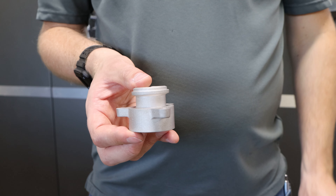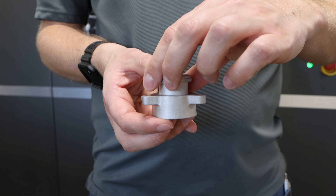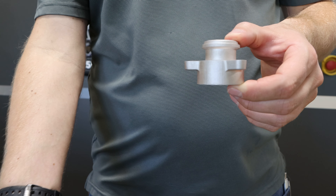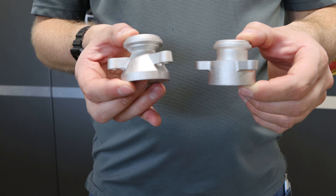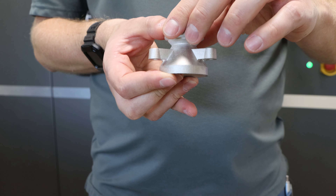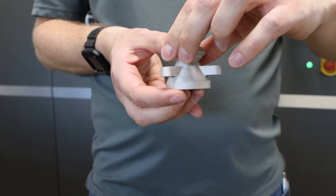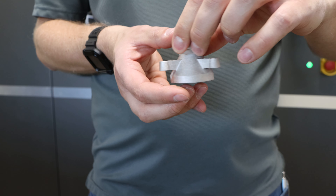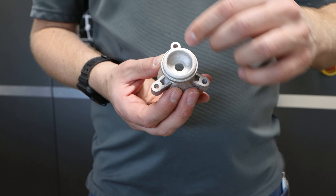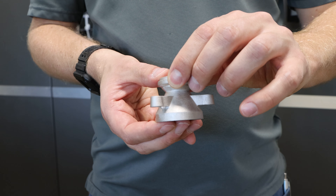As a recap, we started out with a customer design of a urea flange. We then redesigned that part to be optimized for metal binder jetting — we lightweighted the part by removing unnecessary material while still maintaining key features: the counterbore on the top, the three lightweighted flanges, and the cone on the bottom.